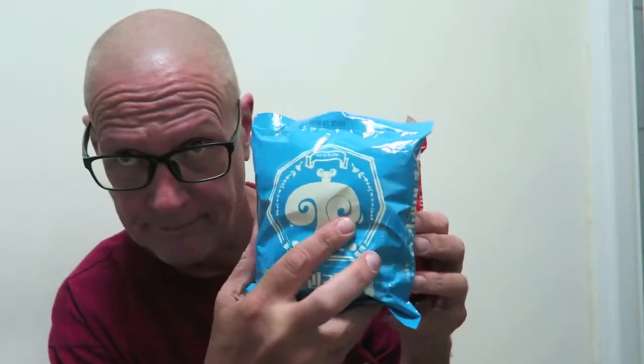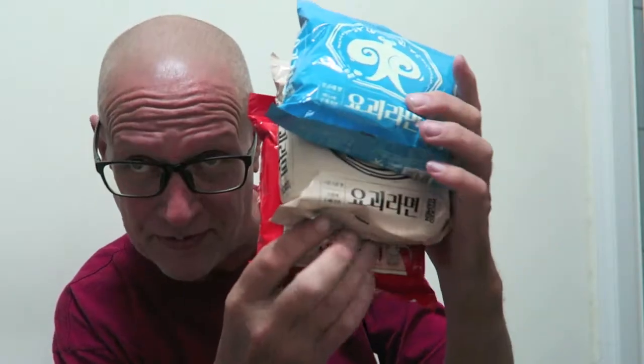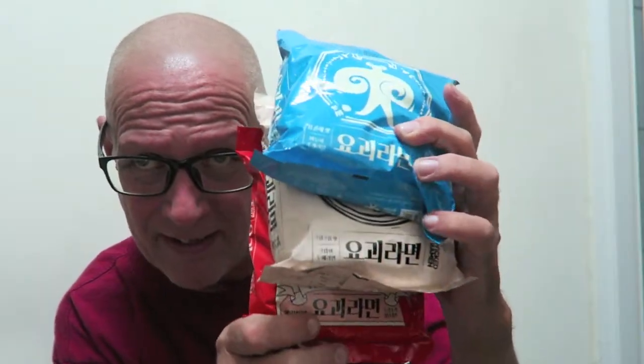Hey friends! In my last noodle video, I promised to use these three noodles: the funny yak guy, the crown dump dude, and wicked ramen. I promised to use these, but you can see they're all kind of the same company and I don't want to use the same thing all over again.